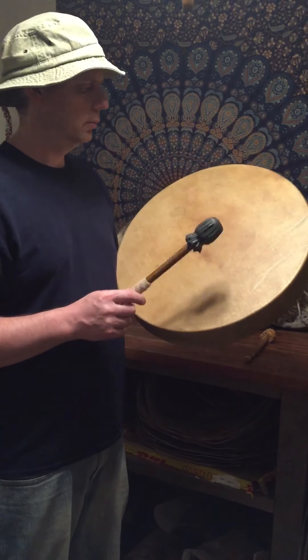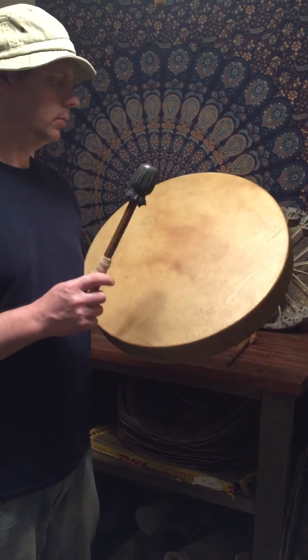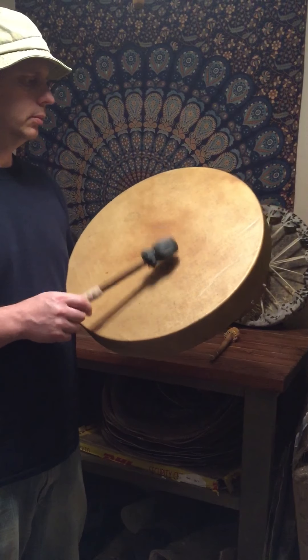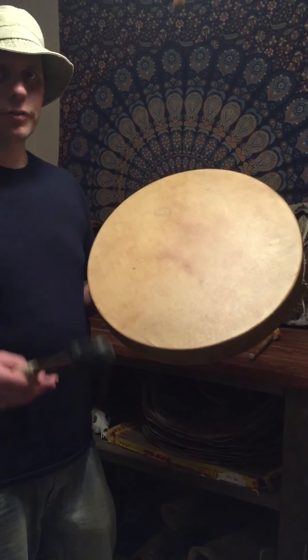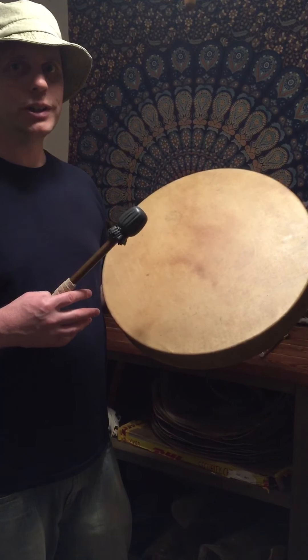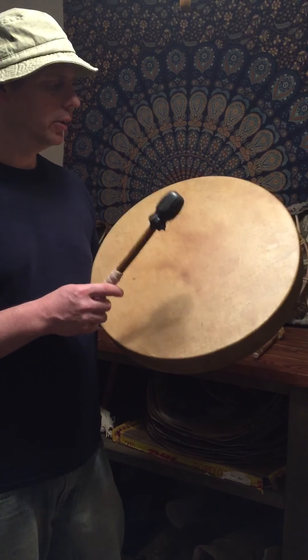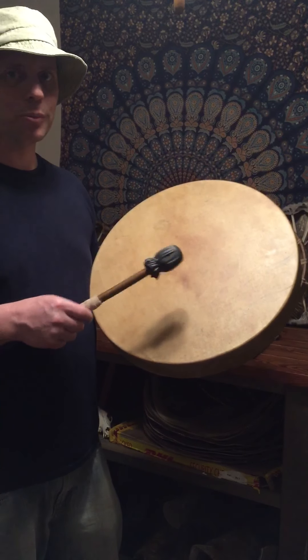This is really nice and cool. Here we go. So I'm not sure if the phone has picked up the sound of this drum, but it's a very powerful, deep sound, very loud. I'm barely tapping the drum.